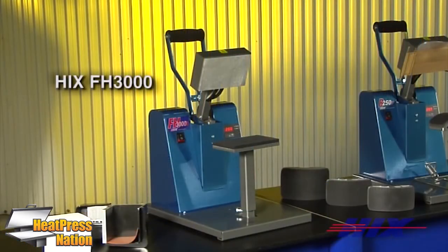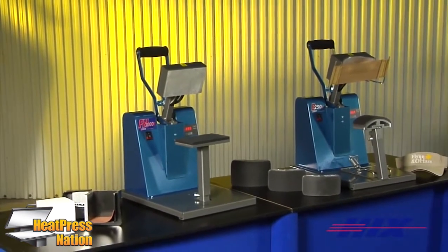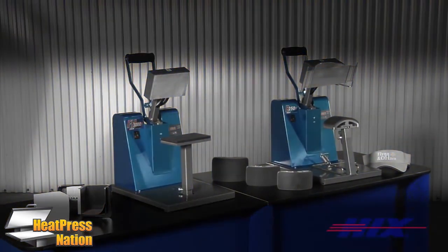The FH3000 is a small format flat press that has an optional cube attachment for transferring images on paper cubes. The B250D and FH3000 are ideal for transferring all types of hats, caps, bandanas, pockets, collars, cuffs and more.